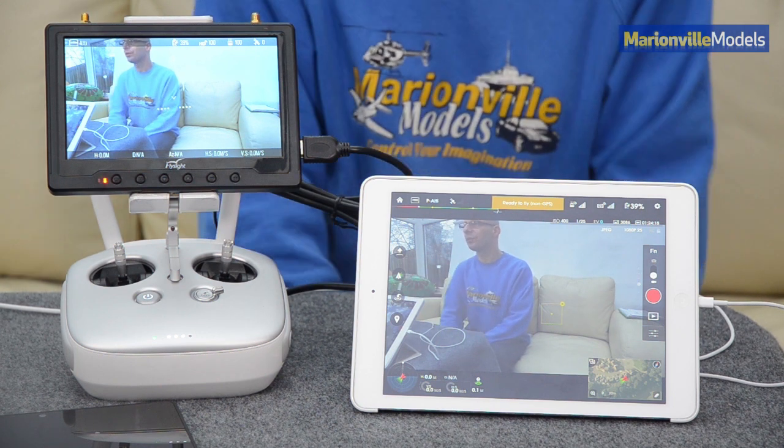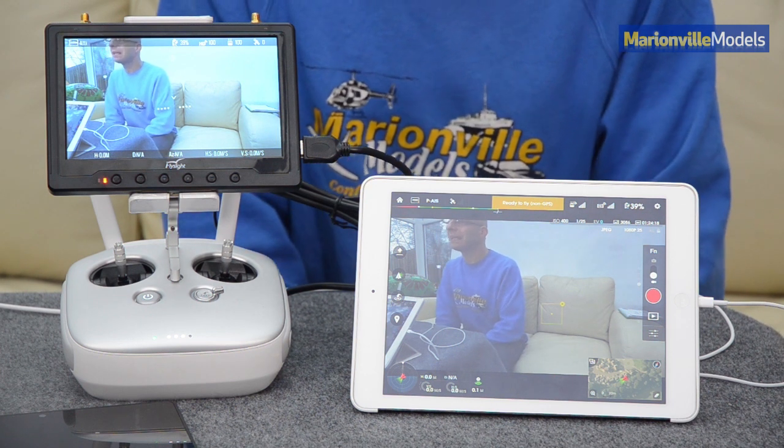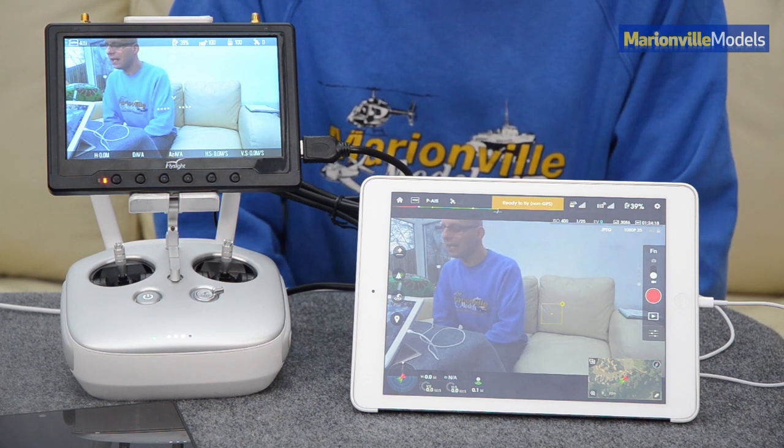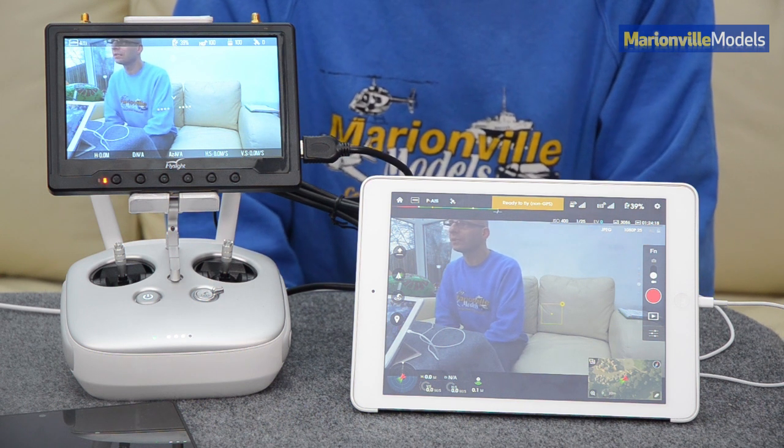I've also used it with the Kindle Fire HDX, and although it's okay, there is slightly more lag than there is on the Apple, so it's definitely worth spending the extra and getting a good quality screen.